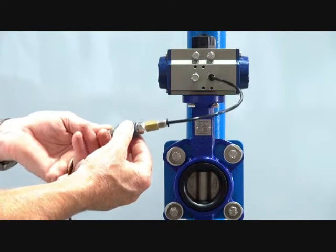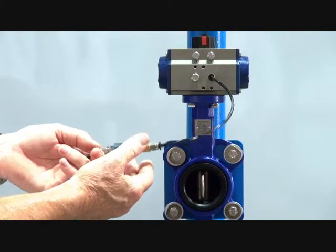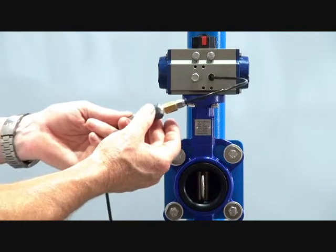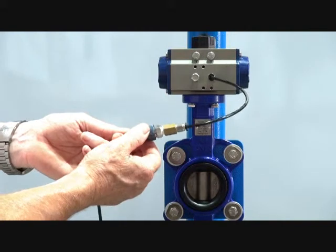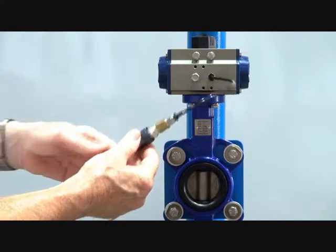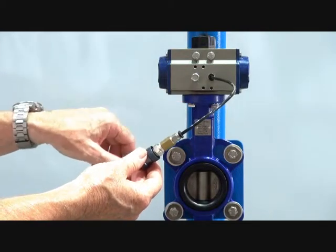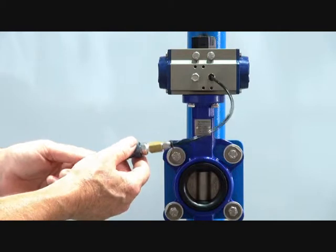I'll operate this 3-2 valve — I've got a little 3-2 slide valve to put air in. The unit opens up, and when I release the air the unit closes under the action of the spring: air in, spring closed. This valve can be mounted either with the spring to open or spring to close function.